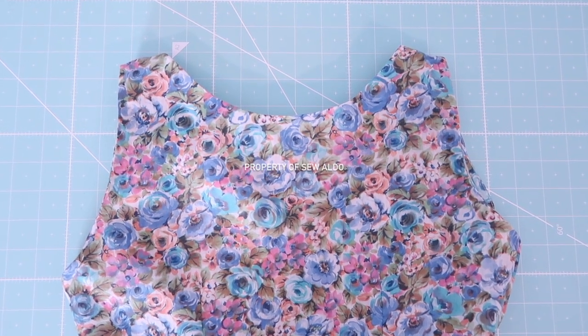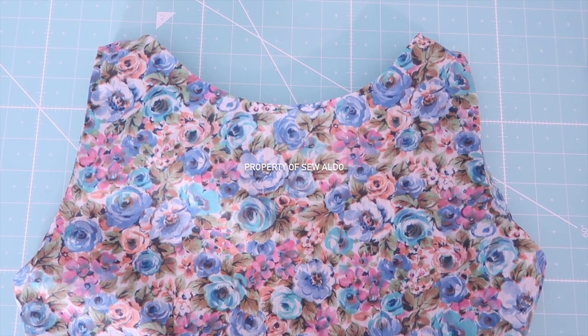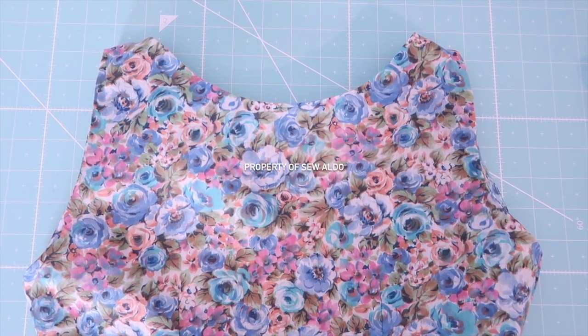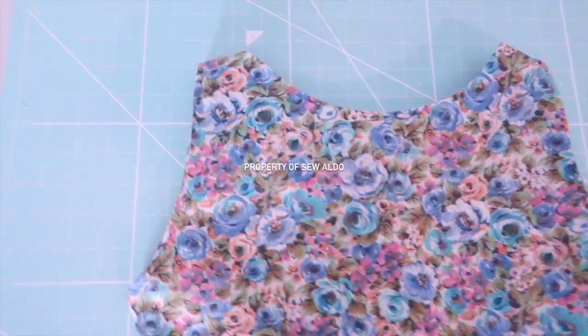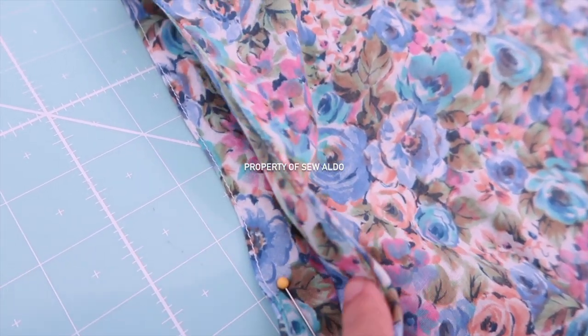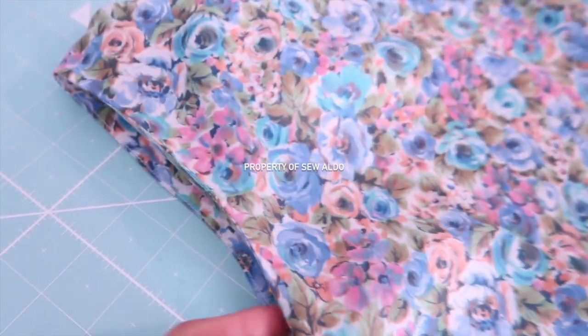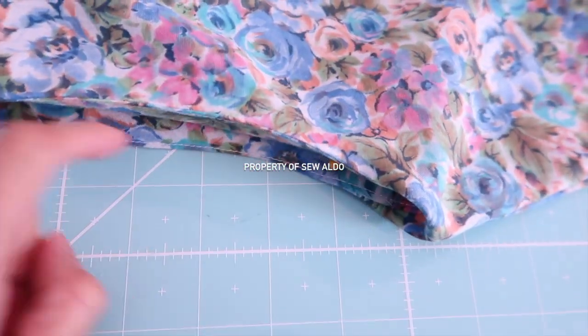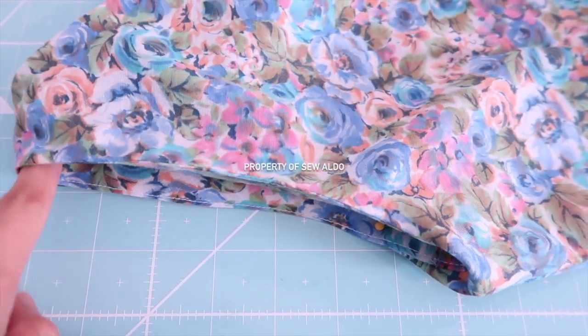Hello and welcome back to my channel. Today's tutorial I will be showing you how to neatly finish an armhole using a bias tape. If you want to see how, keep on watching. Before we get started, if you haven't subscribed to my channel please subscribe — I post a new video every week. Hit the notifications so you get notified whenever I post a new one. Now let's begin.